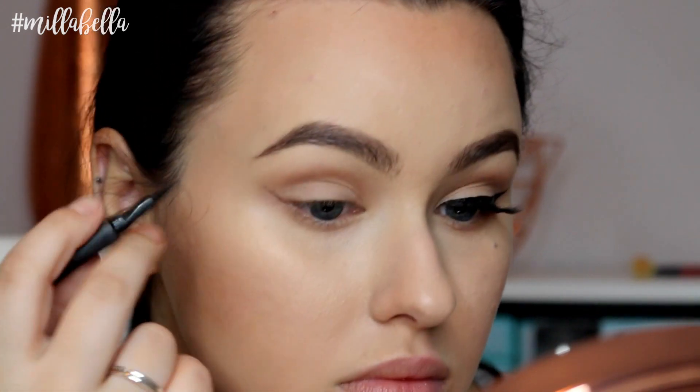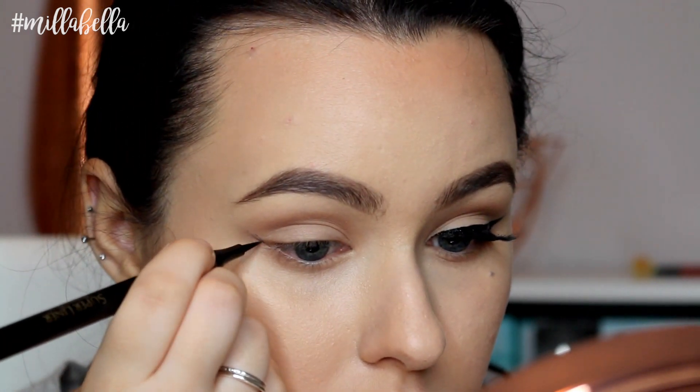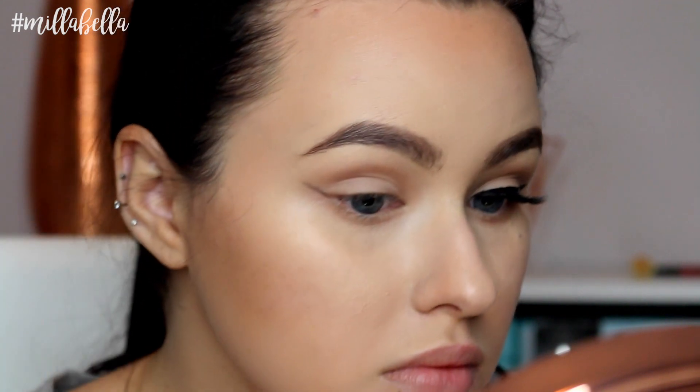A good guideline if you're a beginner is to start from the corner of your eye and draw a straight line up towards the tail of your brow. And you'll see me doing that in the clip here.